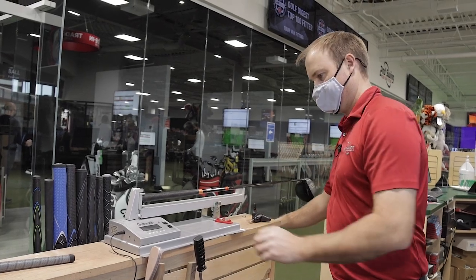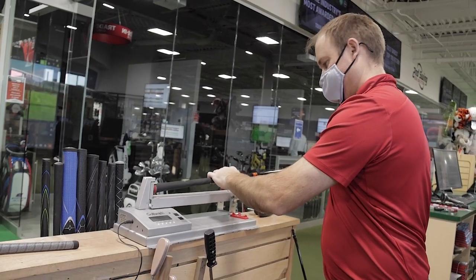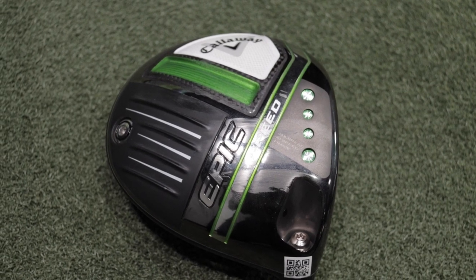There are going to be some changes to swing weight because when you have a longer golf shaft, the club swing weight is going to be heavier. The 45-inch driver swing weight came in around C8, while the 46.5-inch driver swing weight came in around D6. I'm going to be testing with the Callaway Epic Speed Driver, nine degrees of loft. Let's hit some shots.